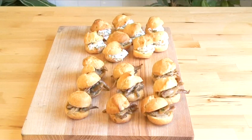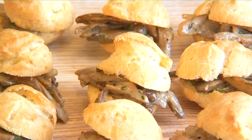Hello and welcome to Videojug. We're going to make filled pata choux canapes, more commonly known as the pastry used for profiteroles.